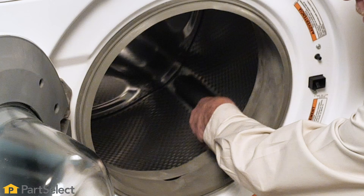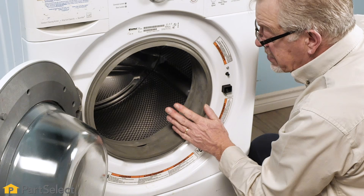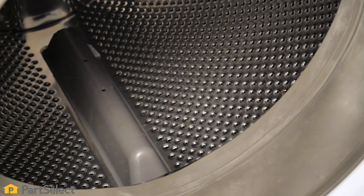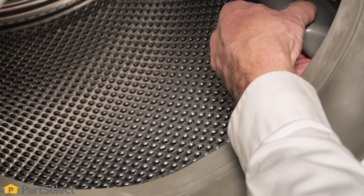If you rotate the drum and you're getting a ticking type sound, we might suspect that we've got something caught underneath one of the drum baffles. By holding each of the individual baffles as you rotate the drum, you may be able to identify which one has a foreign object caught in it.